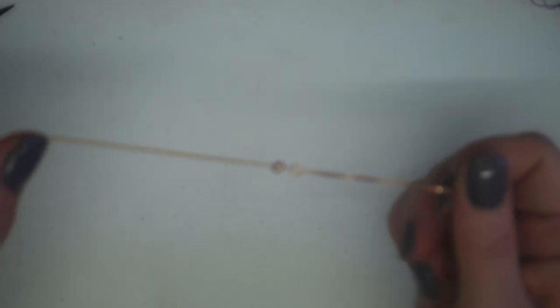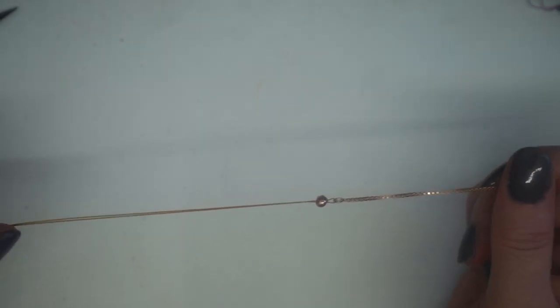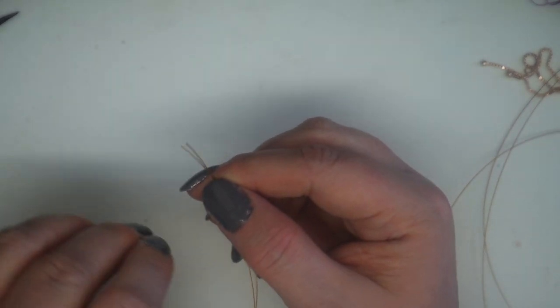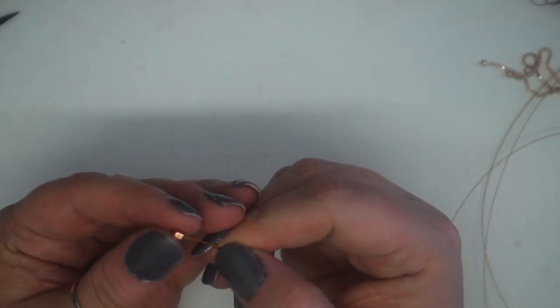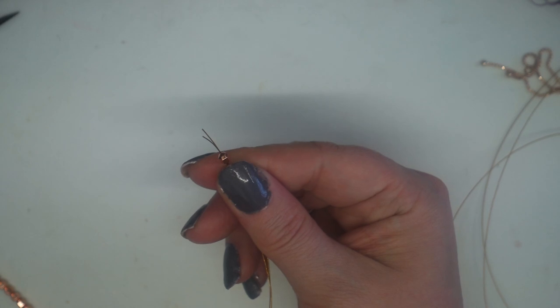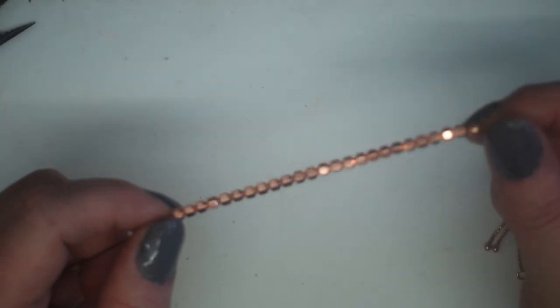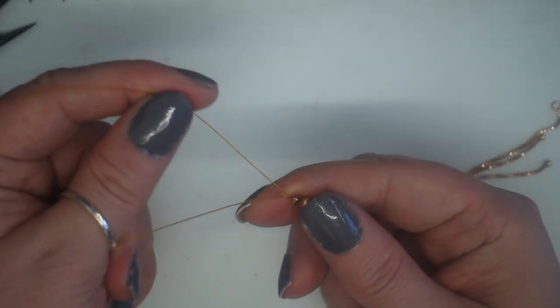That's nice and connected and steady. To start the design, treating both beading threads as one, I'm going to add 24 of the hematite gemstones. I've added my 24 hematite gemstones and now I've got my two wires ready to do the garnet detail.